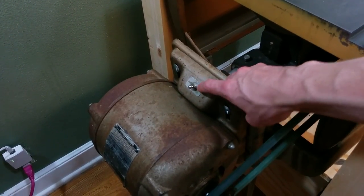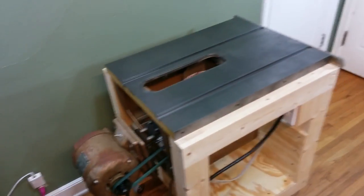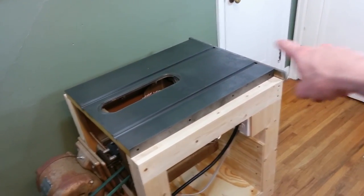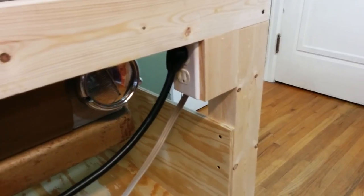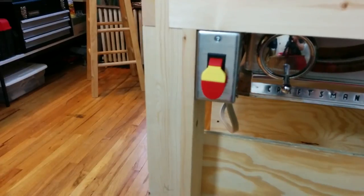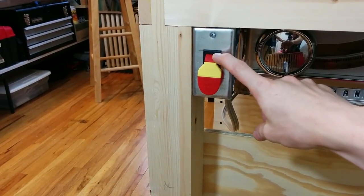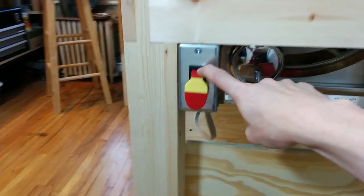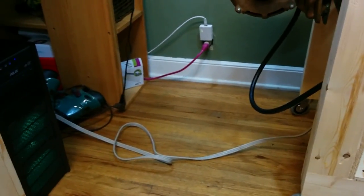The saw originally comes with an on/off switch mounted to the motor, but that's kind of sketchy considering you operate the saw from the front and you turn it off in the back. So I added an outlet down here which is on a switch located on the front of the saw, so you can turn the saw on and off from the front. That switch gets its main power through a new cord that I added that plugs into the wall.